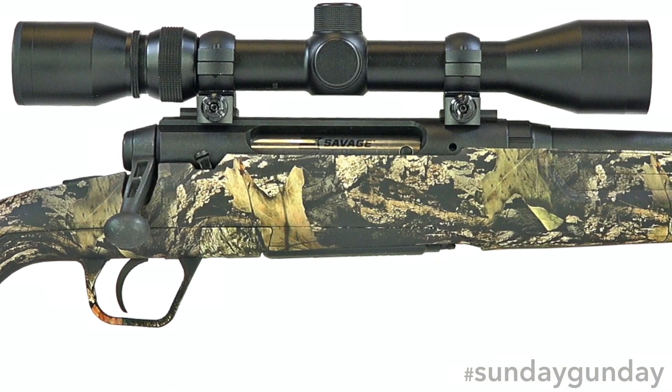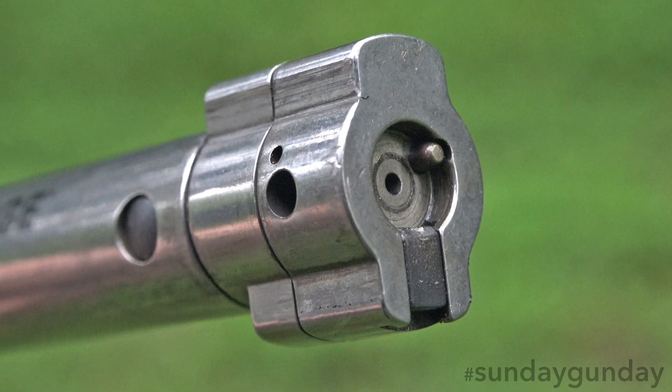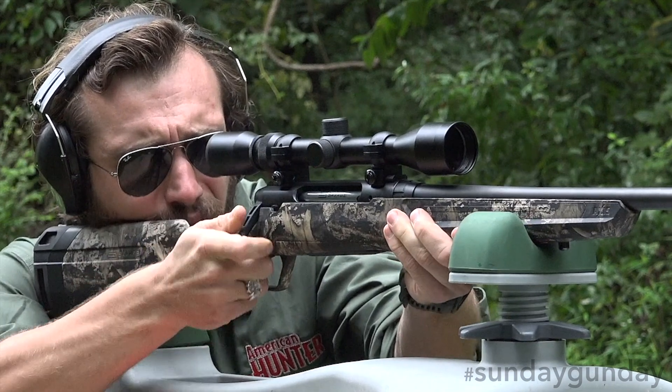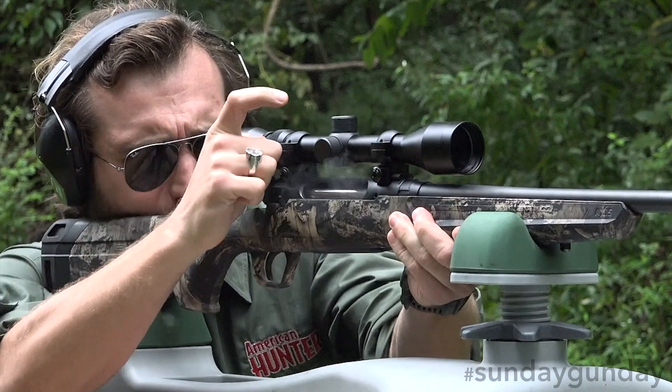Within the aforementioned carbon steel receiver resides a bolt with a floating head. This feature allows the head a minute amount of travel, enough to fully engage the lugs and rear face of the cartridge without custom gunsmithing to perfectly square the bolt to its action.